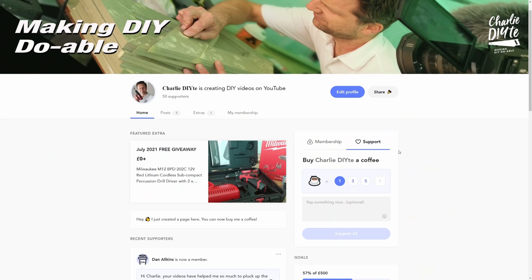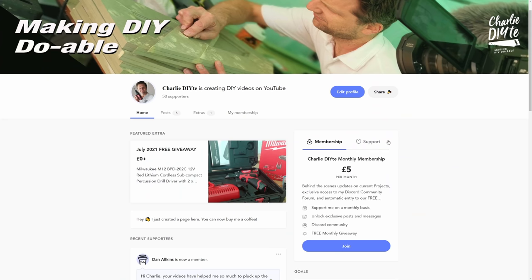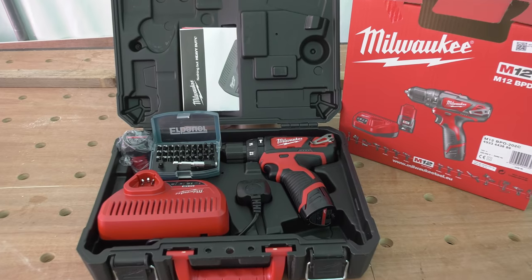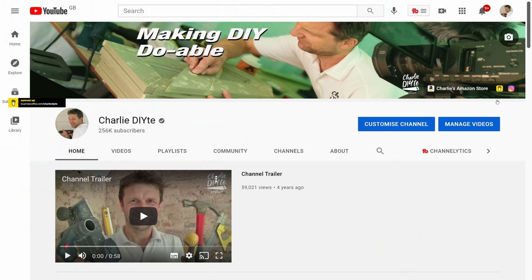Quickly before I start — I'm always looking for ways to make this channel more sustainable now that I'm doing it full-time, so if you like my content and would like to help me continue to provide it for free, I'd be grateful if you could visit my Buy Me a Coffee page and either support me by buying me a coffee or with a monthly membership. I get so many questions each day that I'm struggling to answer them all, and you'll get a much more dedicated response from me and the other members on my Discord chat forum that comes as part of the monthly membership, as well as automatic free entry to my monthly giveaway — this month a brand new Milwaukee M12 subcompact percussion drill driver along with a bit set. There's a link on my YouTube homepage and in the description below.